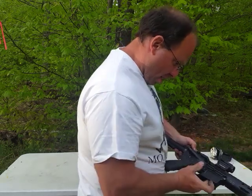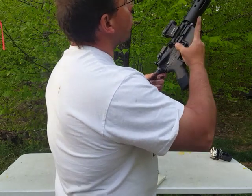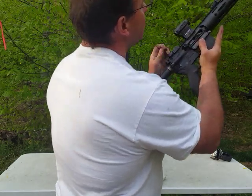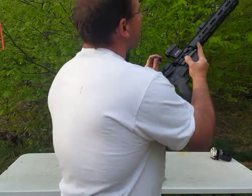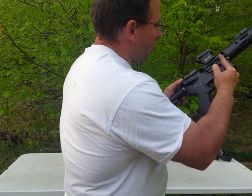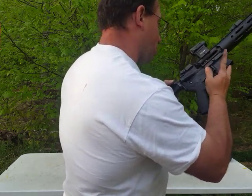Now I have a different type of jam — I just created a cartridge over bolt override. The way we're going to clear this: put my middle finger in there, push back on the bolt, then push forward on the charging handle, and that unjams it. It's kind of funny that I just created a different type of jam.